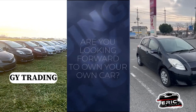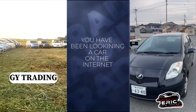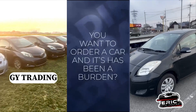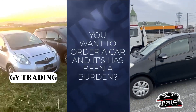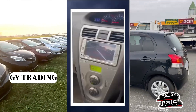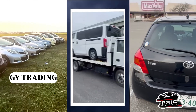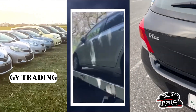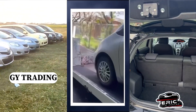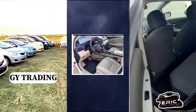Hello fam, are you looking forward to owning your own car, or have you been looking for a car on the internet? GY Trading Company is here to help you get your dream car right to your doorstep. Relax and take a look at some of their cars and when you are done I'll give you their contacts.